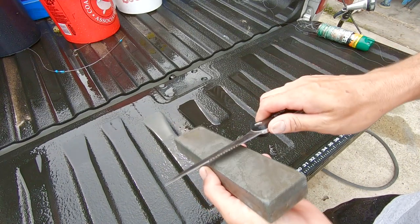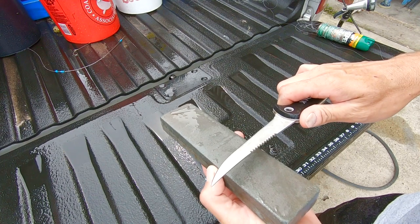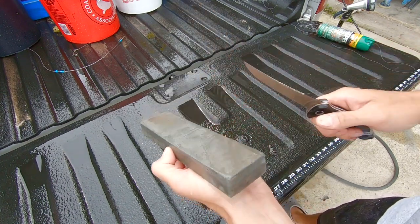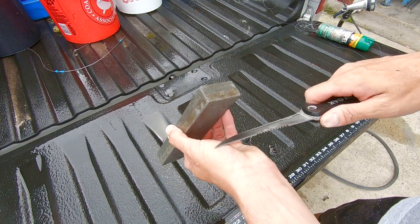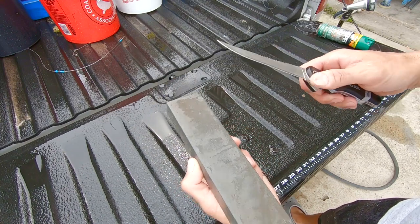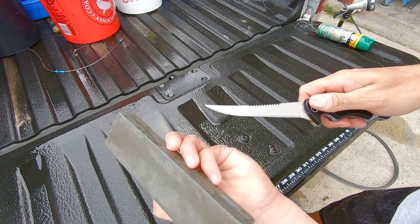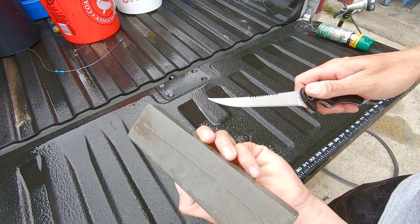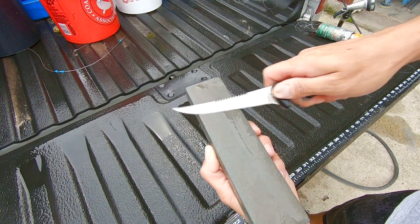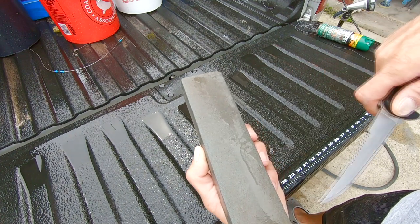Now what you're going to do is keep this 20-degree angle from the sharpening stone. You're going to hold it placing in basically your palm heel. You're going to be on the rough side first. You're going to curl your other fingers over here, and you're going to pull towards you like this, sharpening the tip of the knife as you come off of it.